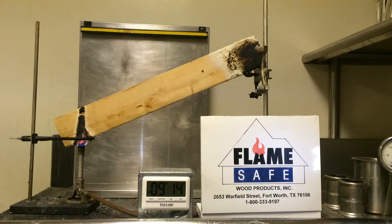As you can see from the timer, we've already exceeded the eight-minute mark, even though the test requirement is only four minutes.